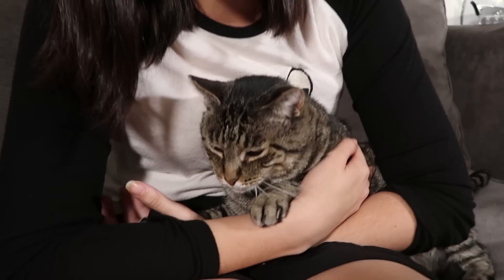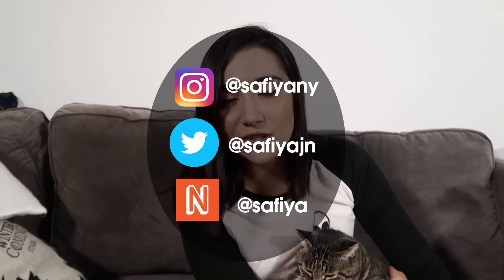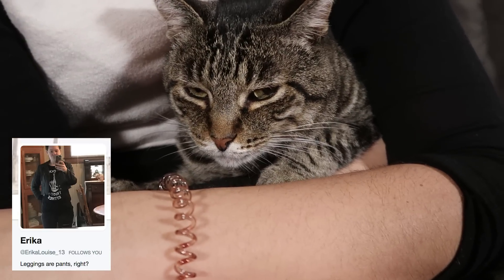Thank you guys so much for watching. If you enjoyed this video, make sure to smash that like button. If you want to see more videos like this, make sure to smash that subscribe button, and turn on the bell icon for post notifications. Here are my social media handles — make sure to check out my next beat, I do a lot of daily vlogging and Q&As on there. A big shout out to Erika for watching. And I will see you guys next time — isn't that right, Krusty?